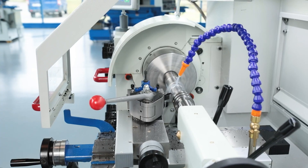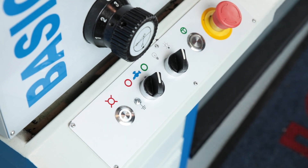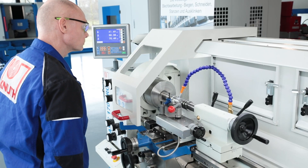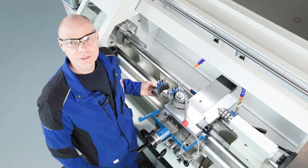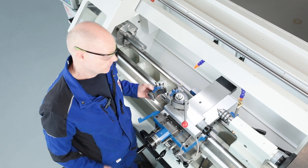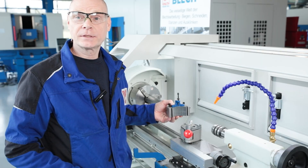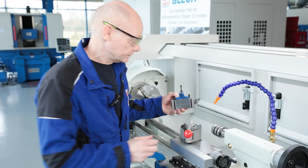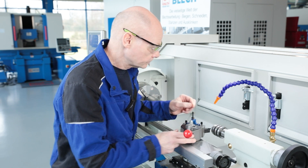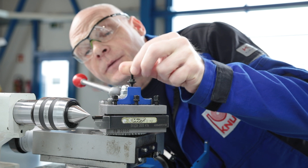The BASIC 170 Super Pro is equipped with a coolant system to ensure high service quality and long tool life. The proven quick change tool holder system is a standard feature of every Knuth lathe. Changing tools is quick and easy, making setting up the turning tool particularly straightforward.